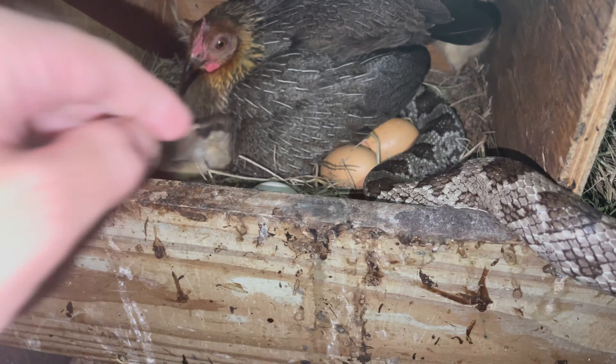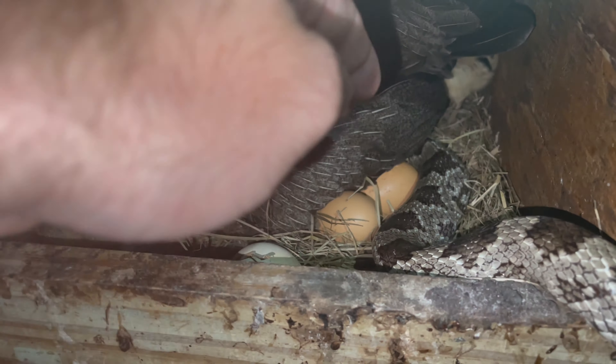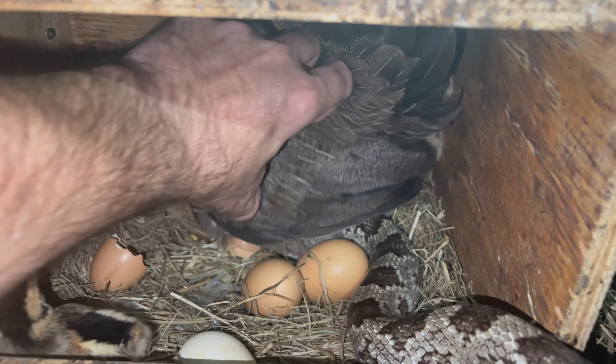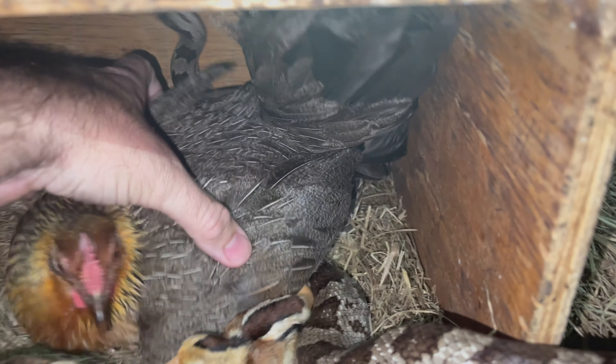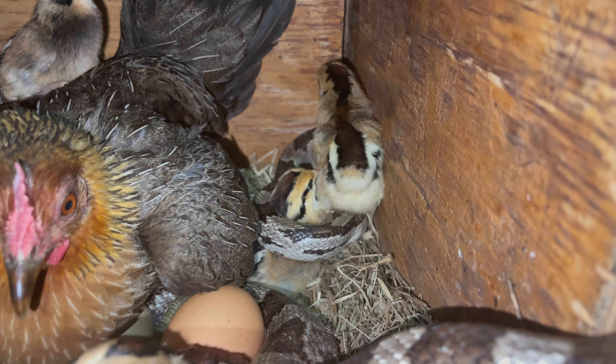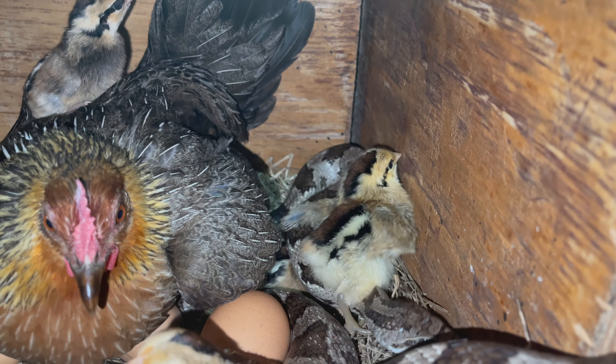Here's why you kill rat snakes when they get in your chicken coop — it ain't just for the sake of the eggs. We just did an autopsy on this rat snake and it had two chicks inside of it.